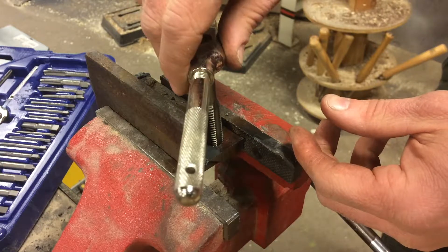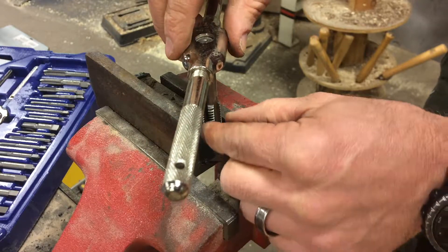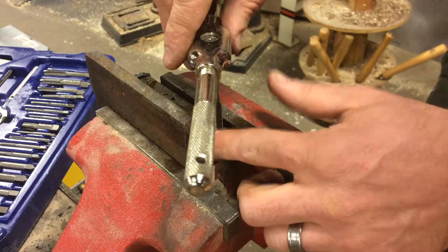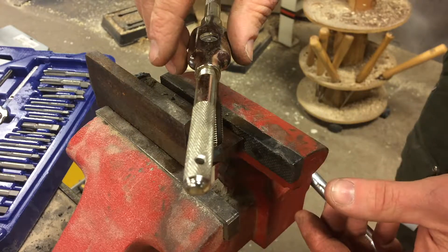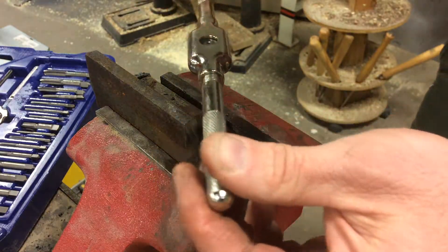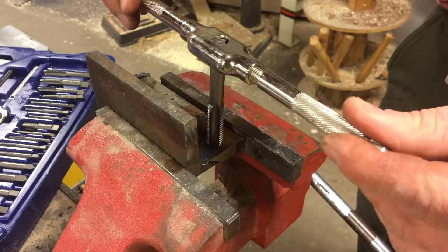There's some oil you can get that's specifically for tapping holes. This is not a specific tapping oil — it's just regular motor oil, and it works pretty good. What you really need to make sure you do is have your tap lined up and straight down.